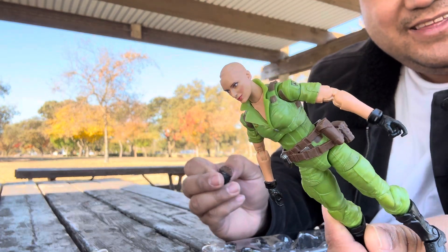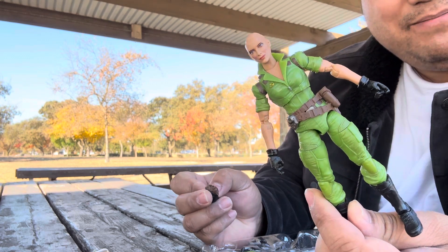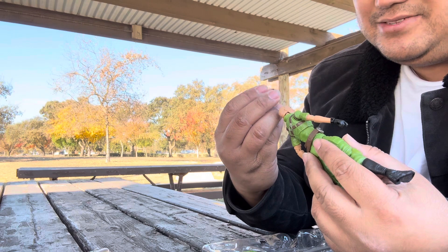Her hair came off — she's GI Joe-ing! She doesn't look bad bald, actually.